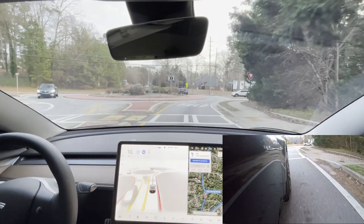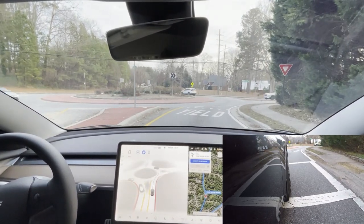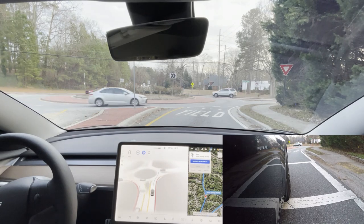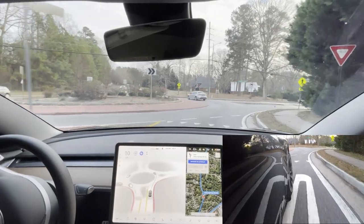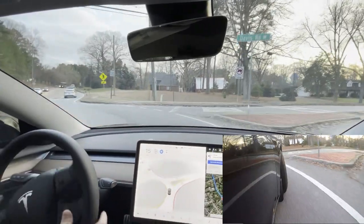It comes to a complete stop. There's cars coming, so it definitely can't go. It is going — not too bad. That was pretty good. That was the best it's done. So let's see how it does.